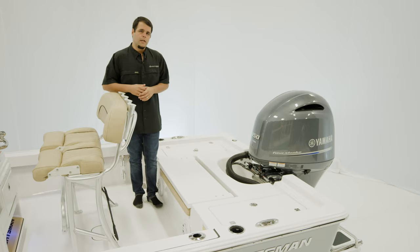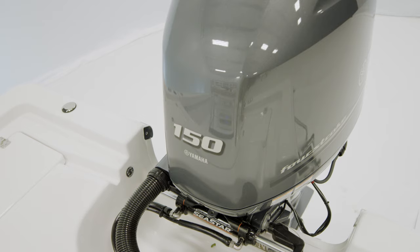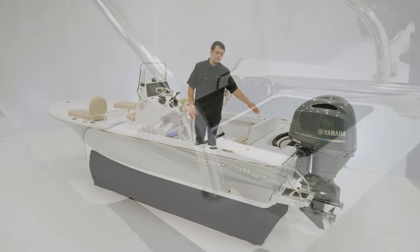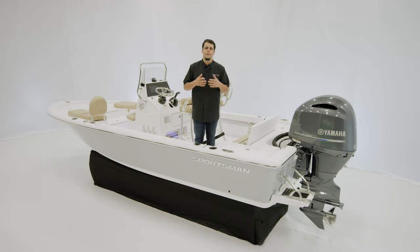The standard engine on this boat is a Yamaha 115, but the one we're on today has the Yamaha 150. We also offer it in digital as well as the VMAX SHO. To finish everything up, there's a swim platform with a three-step boarding ladder. This boat, as with every other Sportsman boat, is NMMA certified and built to ABYC standards, representing the highest safety standards in the marine industry.